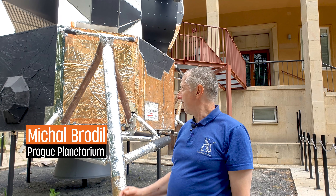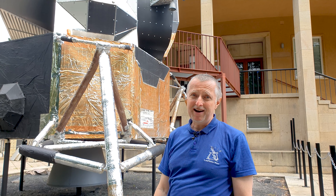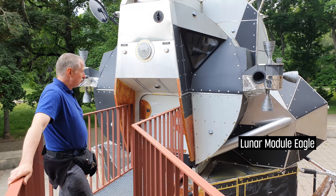Hi, my name is Michal Brodil and we are standing here right in front of the Prague Planetarium. As you will see, we have plenty of amazing toys here that would have never existed without the help of 3D printing.